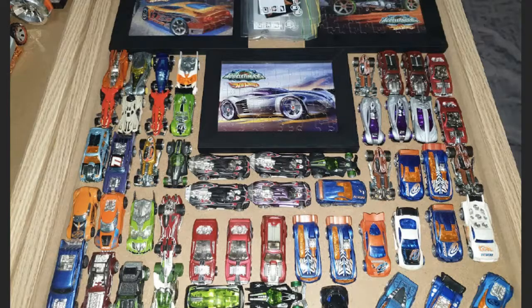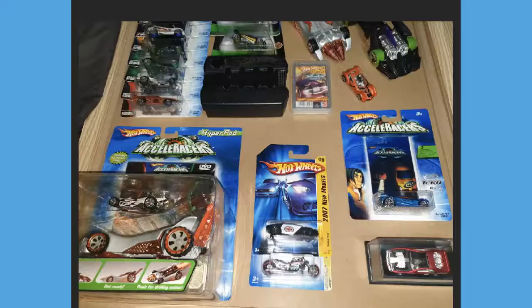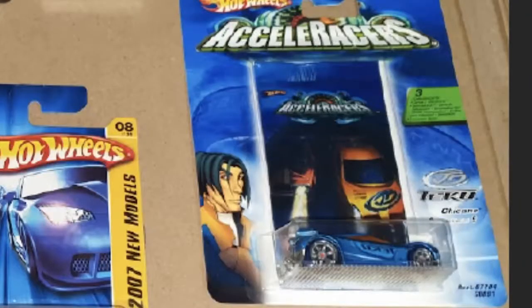Before we switch to the other side of the board, one more look at the big overhead view - down in the bottom left there are a bunch more gen 2 loose Accelerators cars like the Realm Jackhammer, Strip Metal, RD02, Team Color Chicane, and Team Colors Power Bomb. Then we transition to the left side of his collection where it starts to get even cooler. Down in the bottom right we have the Toy Fair Hollowback, on the left the Dual Driller Hyperpod, and then a carded international edition Chicane. Anytime we see a carded Chicane we just have to zoom in.